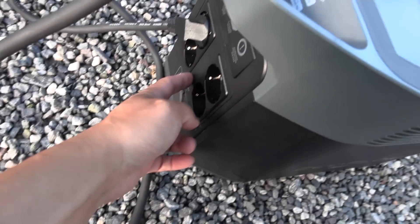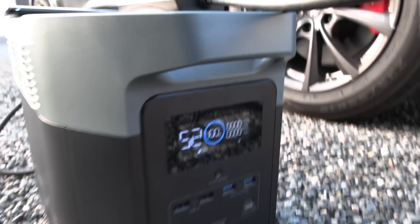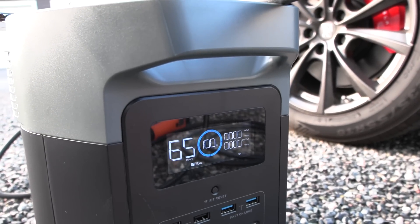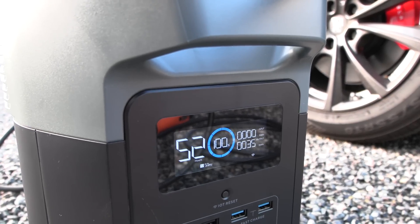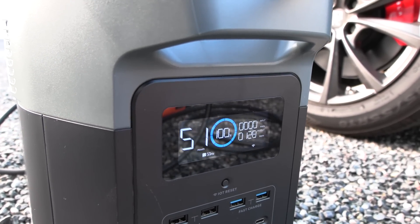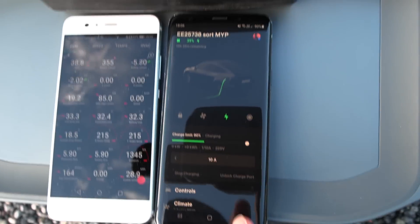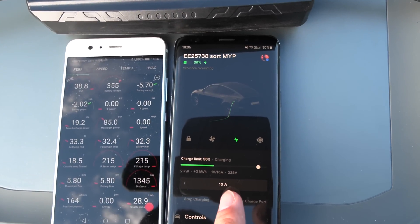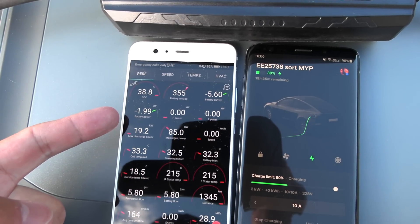We activate the AC output and things should start ramping up now. Watts go up — there we go, now it starts ramping up. You can see the whole control panel here, amps going up, fans start running, two kilowatt into the battery.